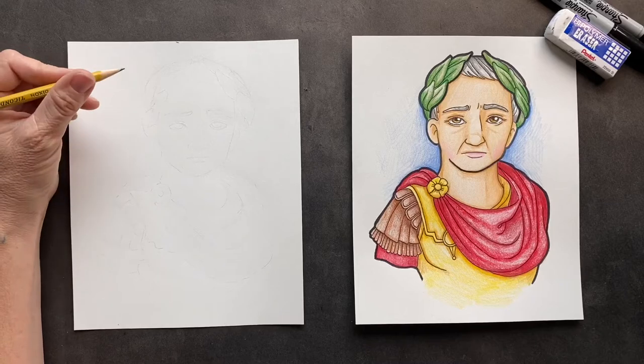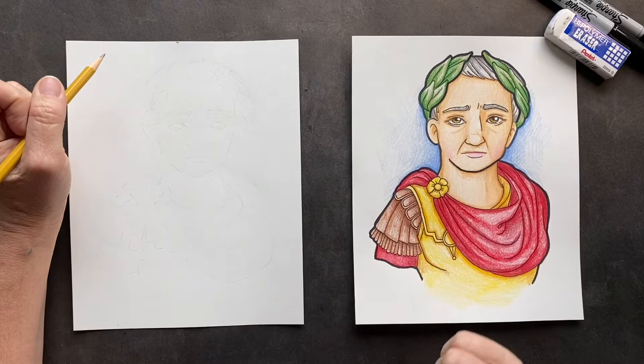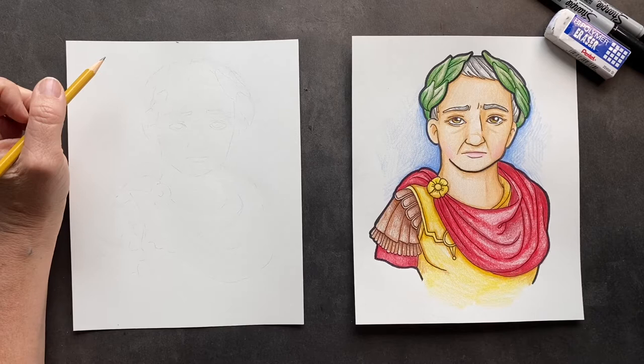Today we are doing Julius Caesar. Fun fact about Julius: Caesar was loved by his people. He fought for his people. He tried to reduce debt, improve living standards, and fix unemployment. From what I've read, he tried to do really good.